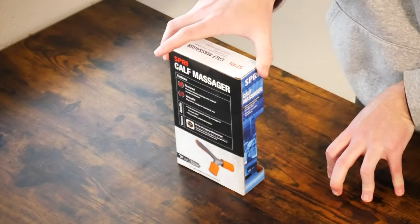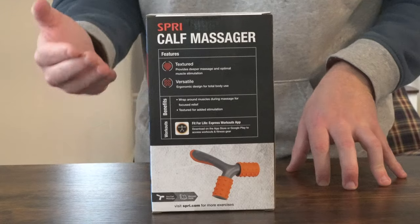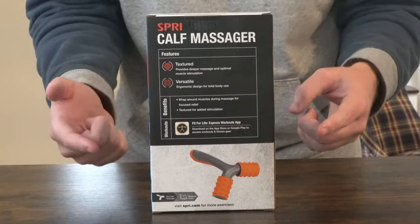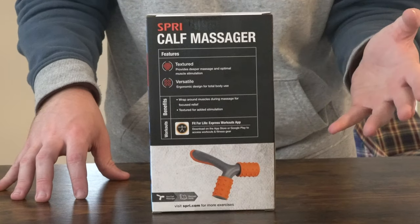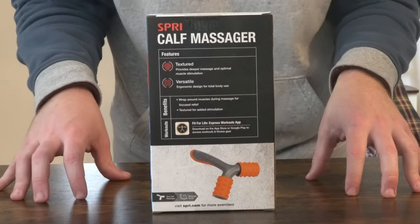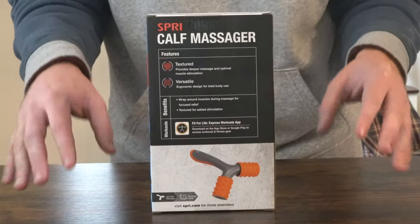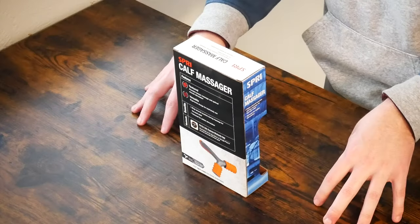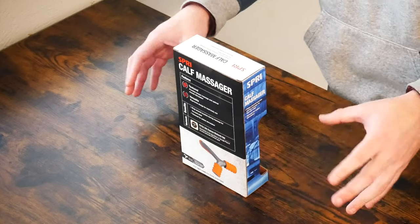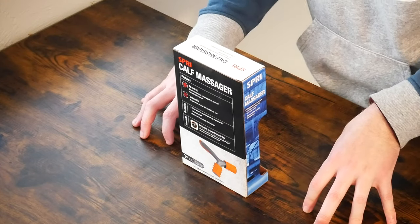If we flip the box around to the back here, you can see that it does pretty much explain that it is versatile. It's not just a calf massager. Like I said, you can use it on your quadricep, which is at the front of your leg, your hamstrings, which are at the back of your leg, your biceps, your triceps, your forearms, and at the back of the neck, like where your neck meets your shoulders. I think you could pretty much just reach around and massage the back of your neck if you have a sore neck from sleeping on it wrong.